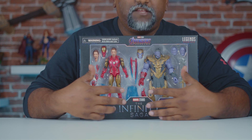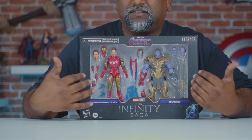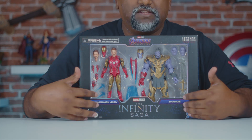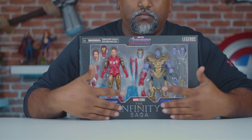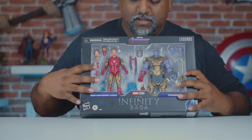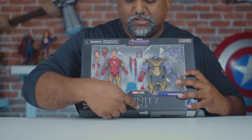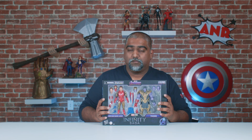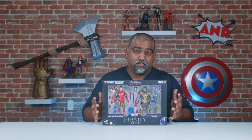As you can see in the front, you've got a nice big window. For in-box collectors, having this window you can see all the items, all the accessories and the figure itself. So that's pretty cool. I like when there's a nice big window for in-box collectors. At the bottom here you have the Infinity Saga with the Legends series. These are a specific series and we're going to be doing a lot of these — all the figures from this series.